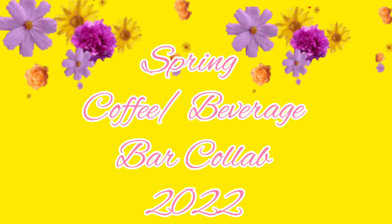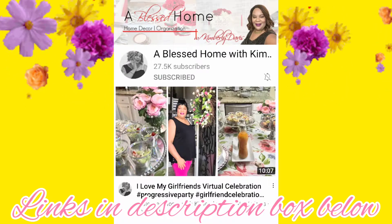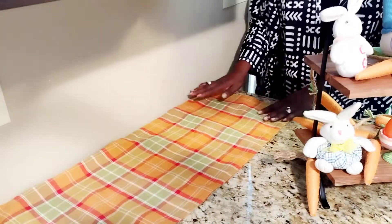Today I'm participating in the Spring Coffee Beverage Bar Collab, hosted by A Blessed Home with Kimberley Davis. Links will be in my description box below.